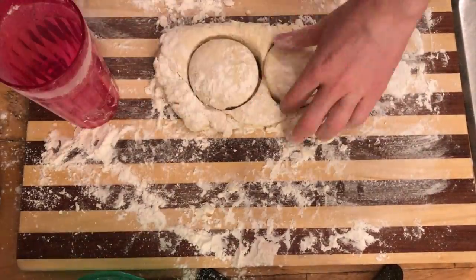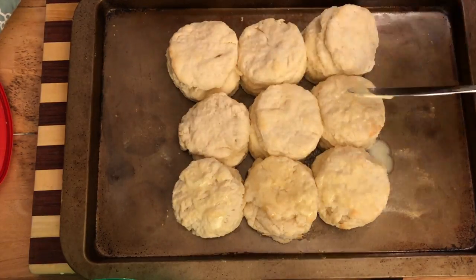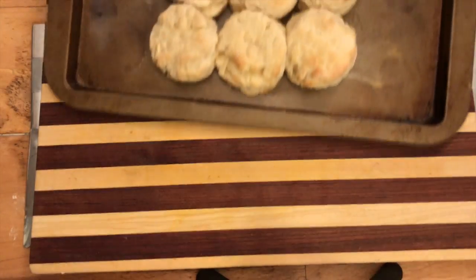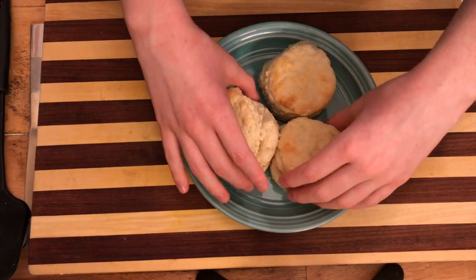Place your biscuits on an ungreased pan and put them in the oven for 10 minutes. After 10 minutes is up, add a generous amount of butter to them and then place them back in the oven for another five. Then you have gorgeous golden brown biscuits that taste just like Cracker Barrel's.